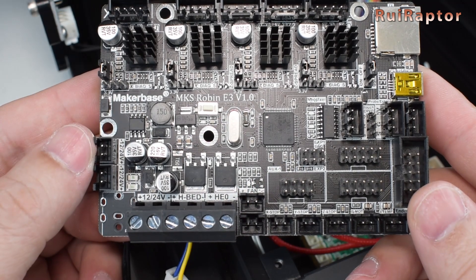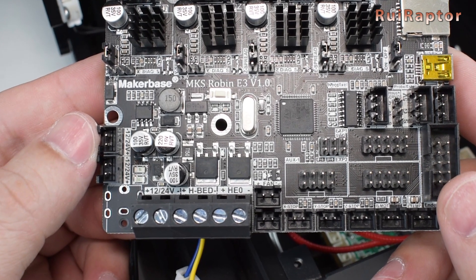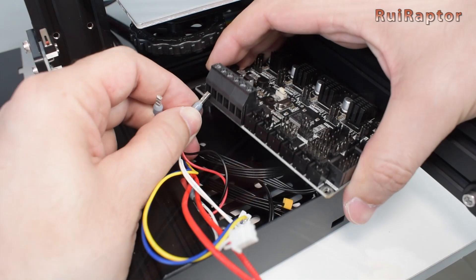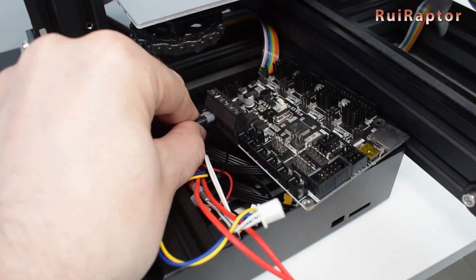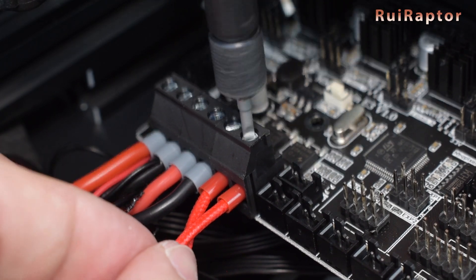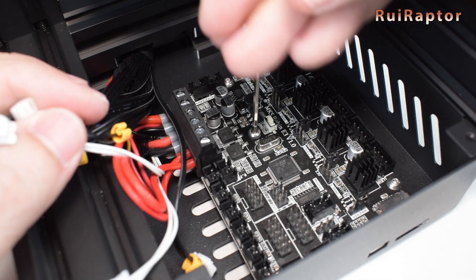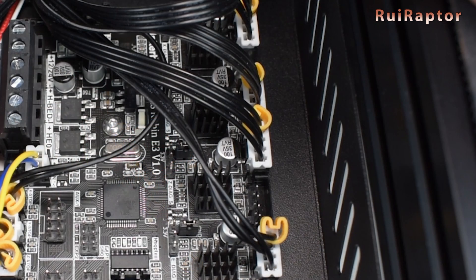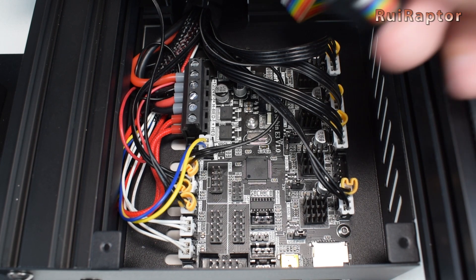As we mentioned, the Robin board does not have the connector for the hotend fan, so we need to crimp those together with the 24V input wires. The rest of the wires are connected in the same places as the stock board. The Z stepper motor can be connected to any of the Z output connectors since both are connected in parallel.